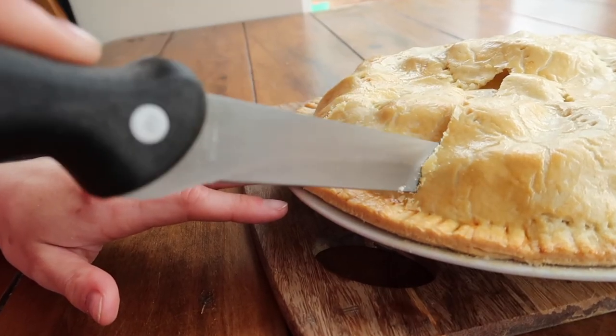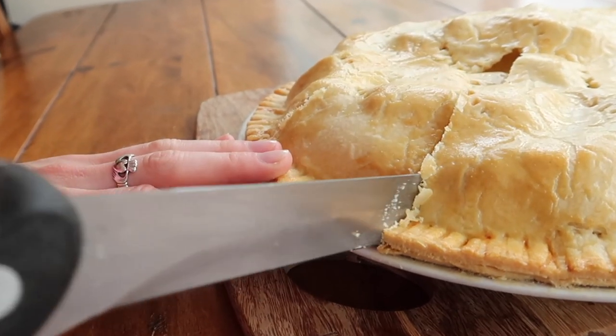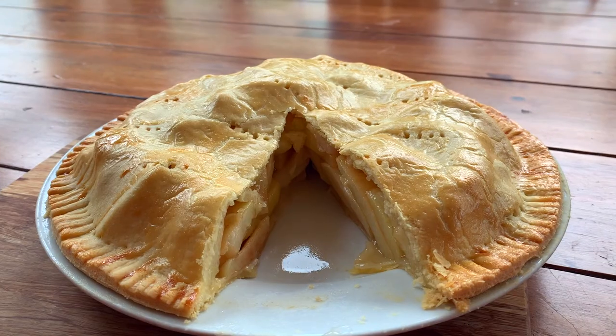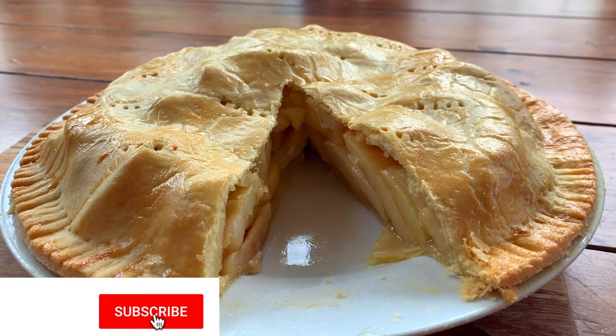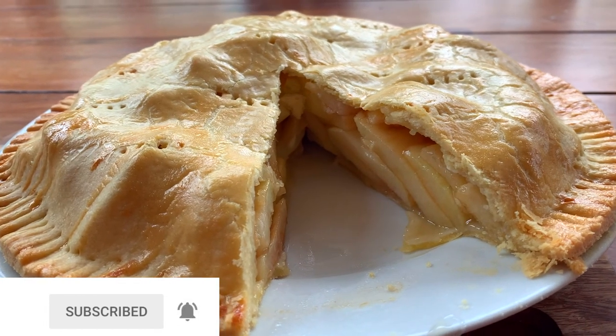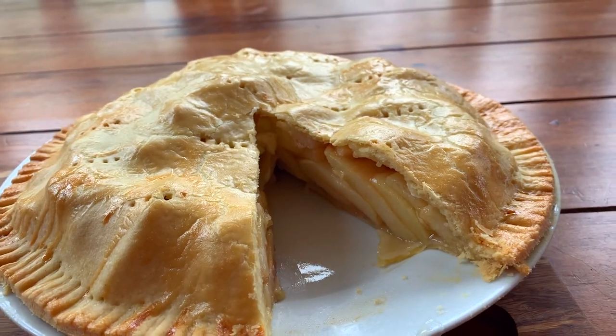Just look how thin and lovely and buttery and flaky that pastry is. If you do try this yourself please don't forget to tag me in all your recreations, give it a big thumbs up, and hit that big red subscribe button below so that you don't miss any more of my upcoming videos — I really look forward to seeing you back on my channel again.